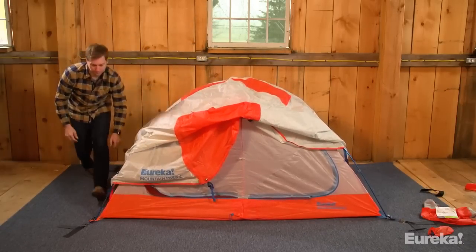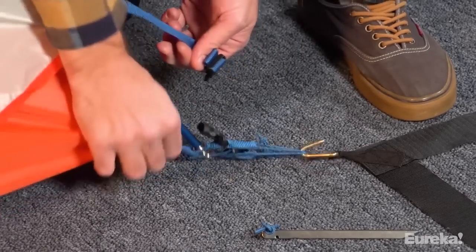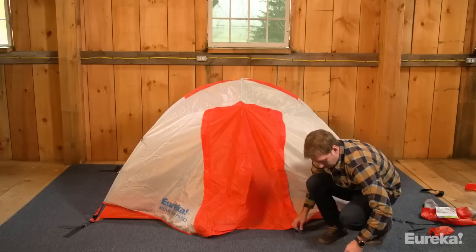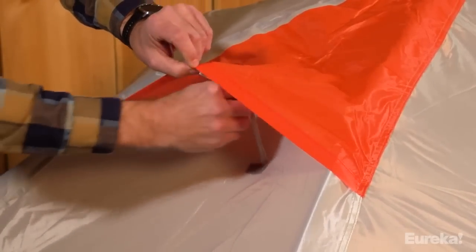Now, to weatherproof and insulate your shelter with the fly. Place the fly over the body, matching the corresponding colors of the fly to the body for correct orientation. Connect the matching buckles from the fly to the tent body at the four corners and adjust the tension if needed. Stake out the vestibules, open up the venting, and you're ready for your next all-season adventure.